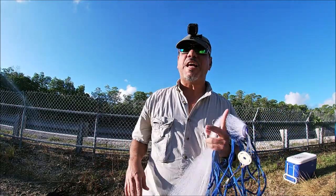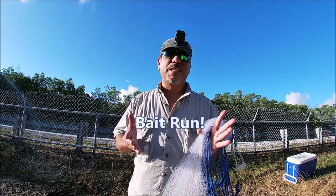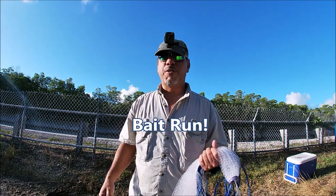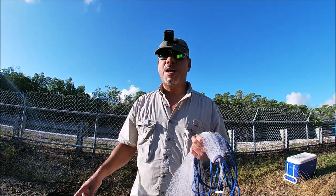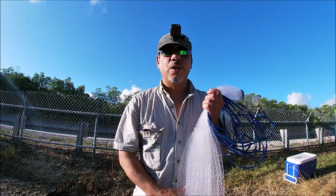Hey, what's up everybody, welcome to Let's Go Fish in South Florida. Today I'm on Card Sound. I'm only coming out here for some bait — Jim needed some bait, so I'd do anything for a friend. We're gonna come out here and see if we get on some of these finger mullet that just exploded all around me. Let's see how that goes.